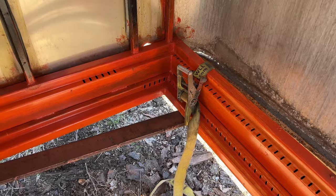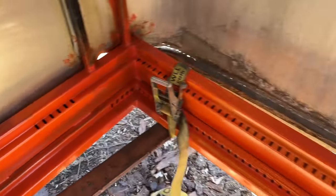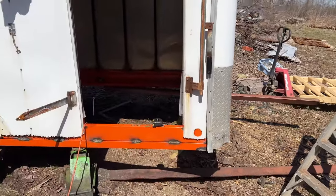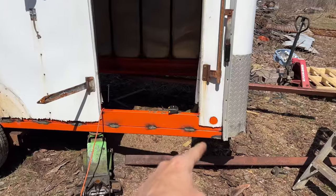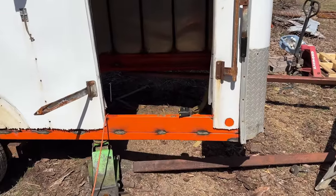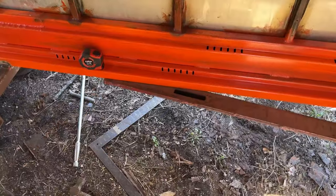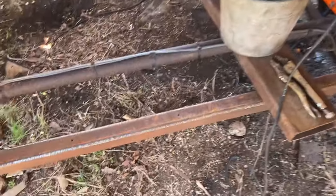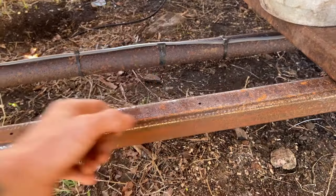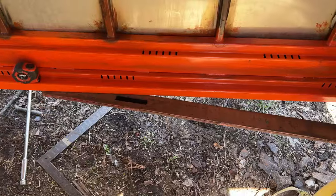The trailer factory originally had the tongue only coming back two feet. When the truck and trailer are connected and the trailer is fully loaded, all the down pressure pushes the tongue up. The further back you have the tongue, the less likely it is to bend or break. So we're taking it back four feet instead of two — the proper way. She's going back four feet on each side, and the center piece is seven feet long, attached to the actual cross member.